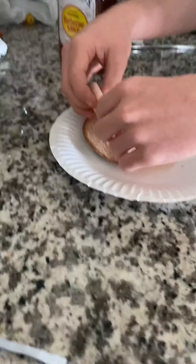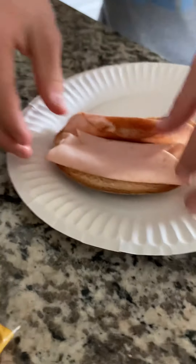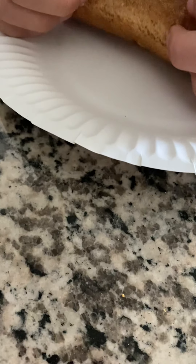Then like so, put that in there, push it down. Don't turn the stove on or you'll burn the whole house down. Then you want to hold it down and fold it like so.